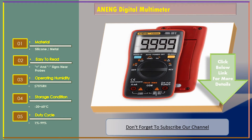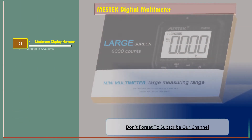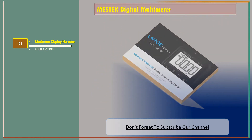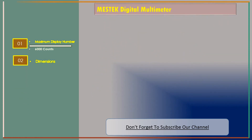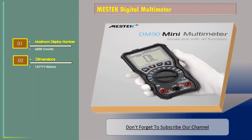Let's go for number three: MS Tech digital multimeter, and the features are: Maximum display number — 6,000 counts. Dimensions: 147 by 71 by 45 millimeters.